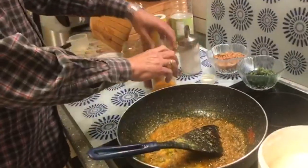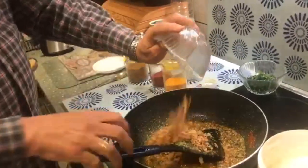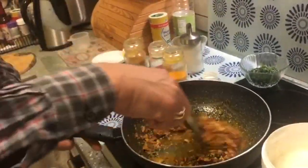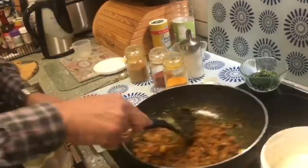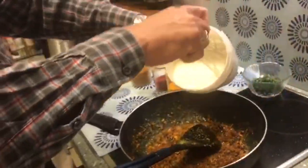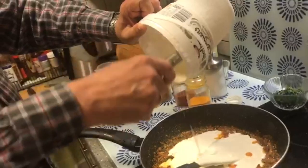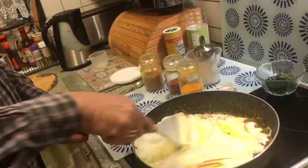After frying the masala for a little while, add your fried onions into it. Or if you don't want to use fried onions, start off by frying fresh onions. Then put all the masalas into it and add the yogurt which you have prepared along with the gram flour. Mix this all well.